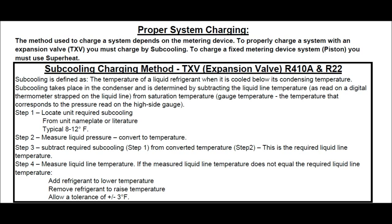Subcooling charging method — TXV, expansion valve, R410A and R22. Subcooling is defined as the temperature of a liquid refrigerant when it is cooled below its condensing temperature. Subcooling takes place in the condenser and is determined by subtracting the liquid line temperature, as read on a digital thermometer strapped on the liquid line, from saturation temperature — the gauge temperature — the temperature that corresponds to the pressure read on the high side gauge.